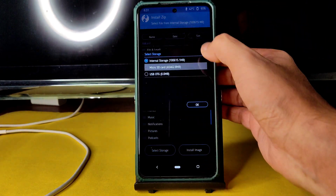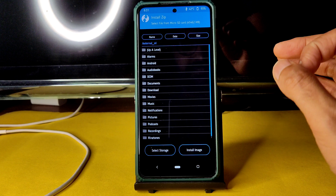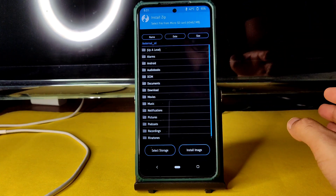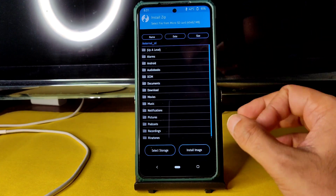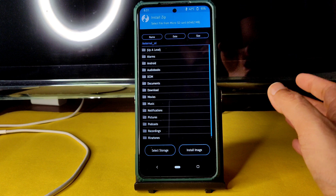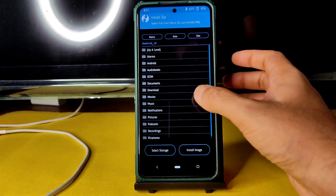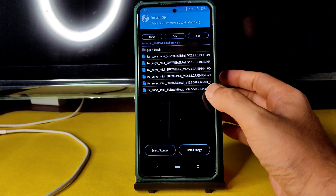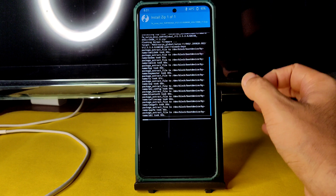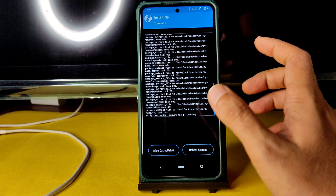Select Install and choose the micro SD card or the storage where you downloaded the ROM zip file. Firmware is necessary — if you follow my method you will never go into a boot loop or face a hard brick. Flash the firmware first, as shown. Here you can see firmware version 12.5.5.0 — even if the ROM includes firmware, I still flash this separately. That's how it is for any custom ROM.